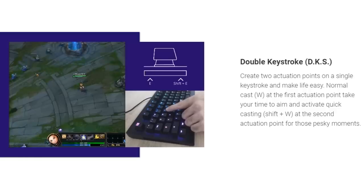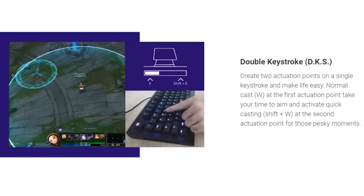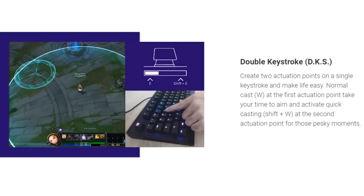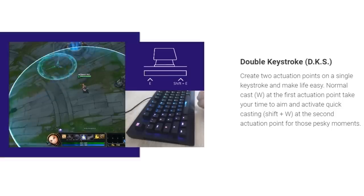The original Wooting also had the ability to allocate different key presses at different levels of the same key — a feature called DKS that's still in development. For example, you could allocate E to pressing E lightly, and when pressing it down further, it would output Shift+E instead. Again, a bit niche, but potentially very powerful. The Lekker Edition retains this feature as well. A bit weird that it's still in beta after all this time, but whatever.